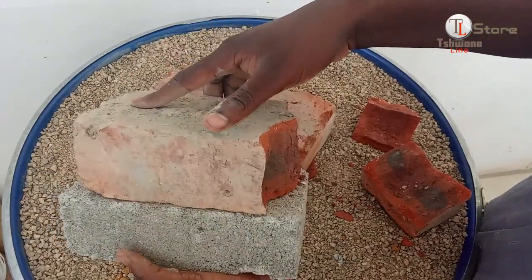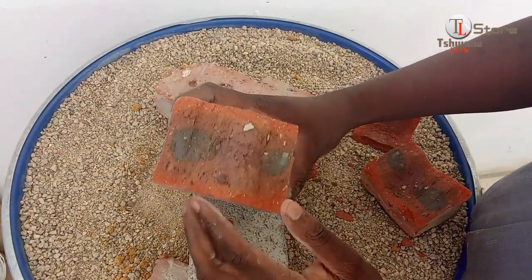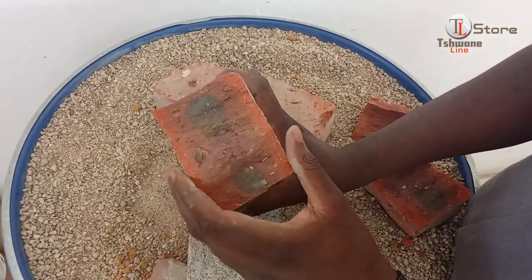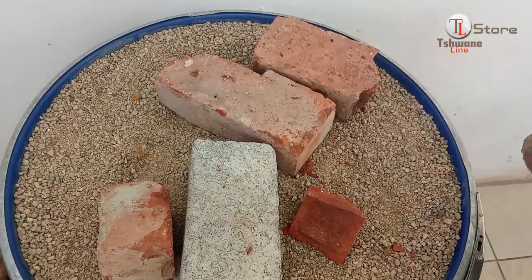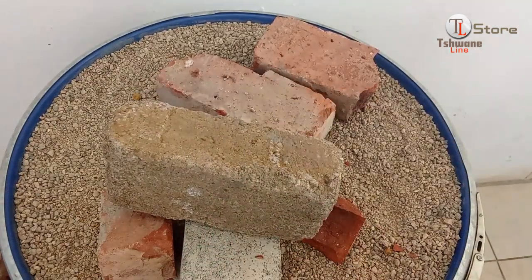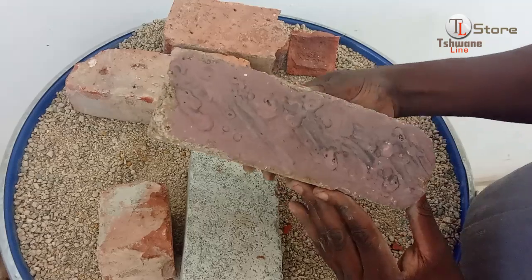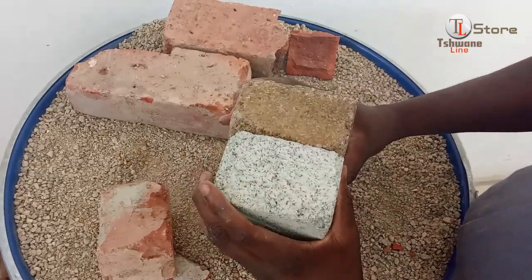It could be the same reason as the first one, or it may have had structural inconsistencies from production, such as uneven density or air pockets. Years of exposure might have also made it more brittle. Share your thoughts in the comments. Next, we test an older cement brick that was left over from a house extension. It has been sitting around for years and looks more worn and inconsistent.